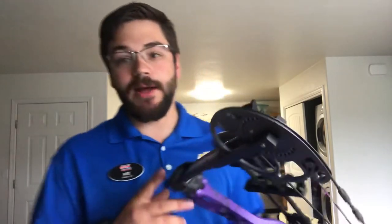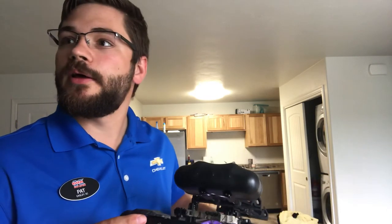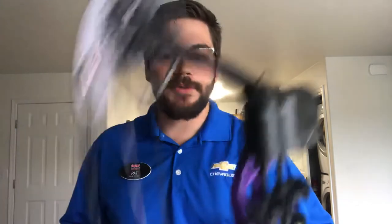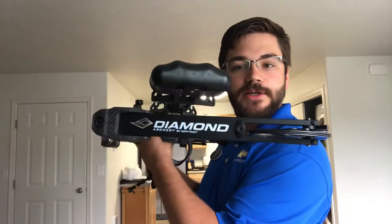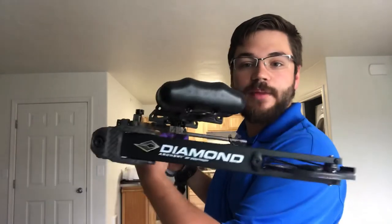I shoot for Prime, so obviously I push Prime bows. I love Prime to death, I love Hoyt to death - Hoyt got me started - but I shoot Prime. Obviously I wanted her to have a Quest, but the Diamond turned out to be one of the better grow-with-you bows for her size. It weighs nothing. It's good for her to get her strength up. At the end of the day it's what she shot most comfortably and what she enjoyed.